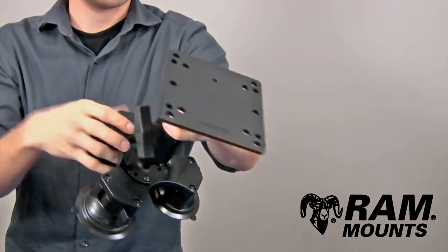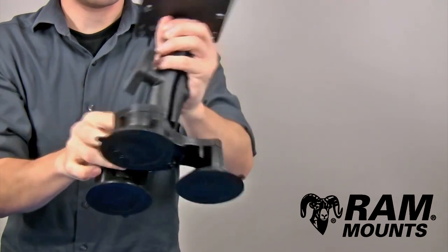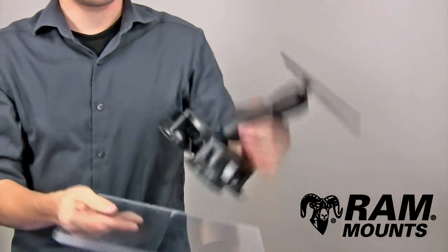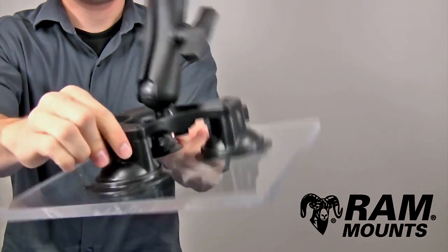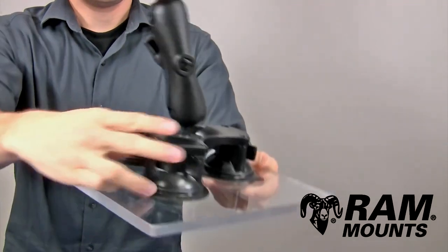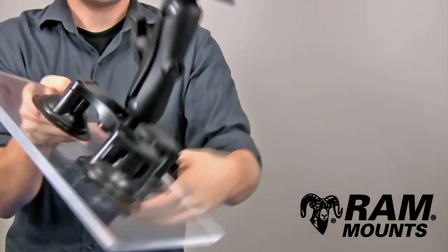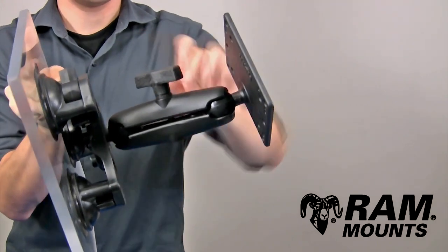Once you have the desired position set relative to the surface that the suction cups are applied to, tighten back down on the knob to secure the components together. To apply the suction, simply press against any clean glass or non-porous surface, and by twisting the latch on each individual suction cup, this applies the individual suctions and creates an extreme hold beyond expectation, designed to hold more weight than the ball and socket.